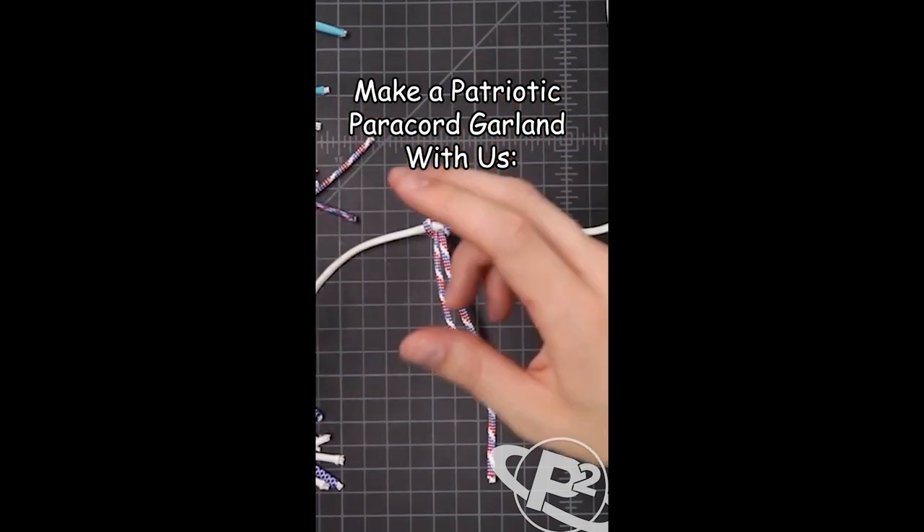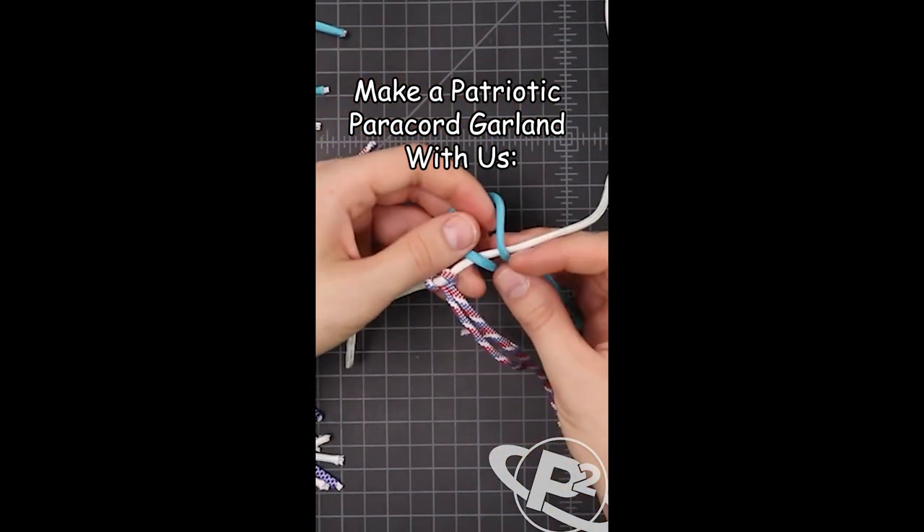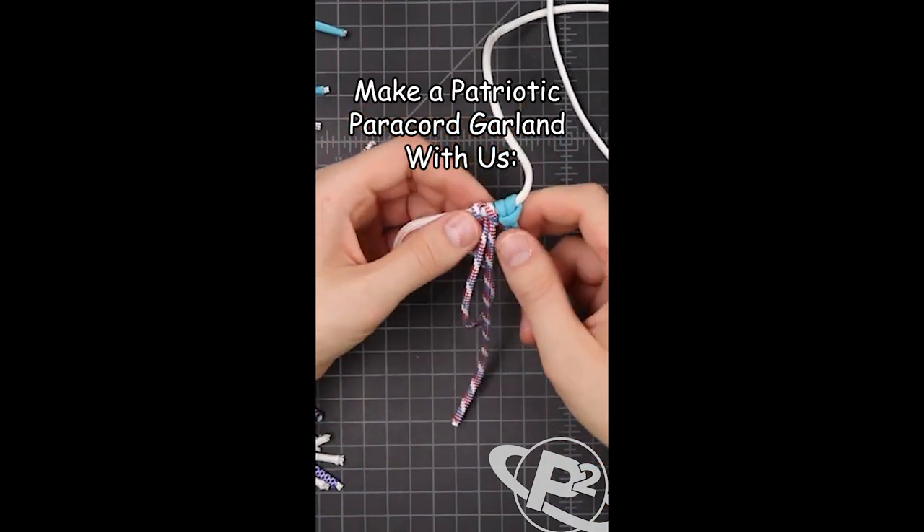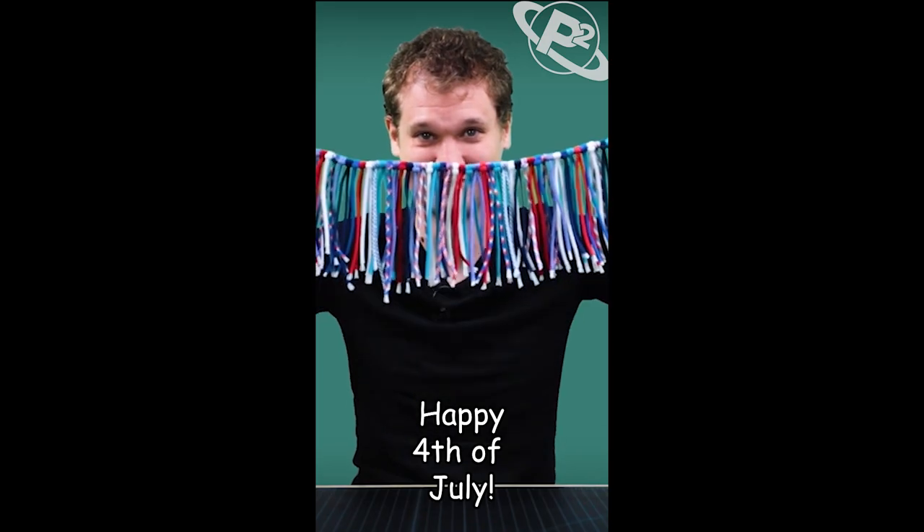Grab one of each and go down the line, or you can just add them on randomly like I'm probably gonna do. I'm just gonna be using a cow hitch, every other one going the opposite direction. And here it is all finished.